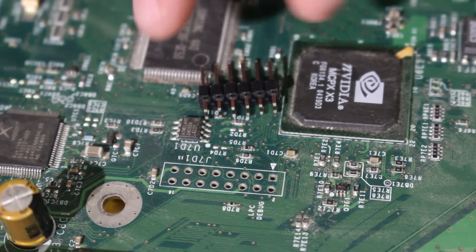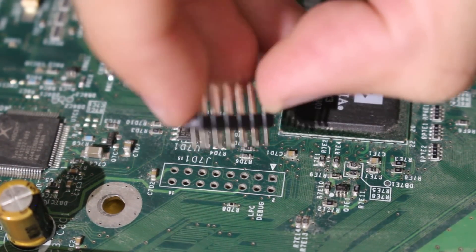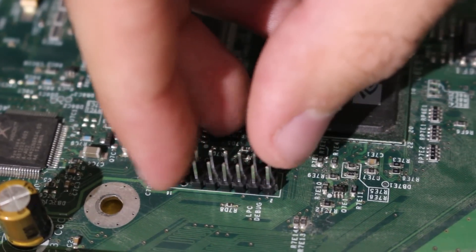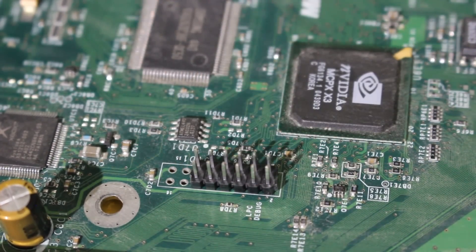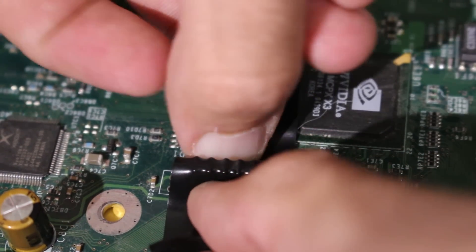Dirty motherboard, I know. I promise I cleaned it up afterwards. But what you want to do is find where your LPC debug area is. You want to take your pin header, make sure the part that is less exposed is going into the motherboard itself, and just drop it in like so. You want to install it at the bottom of that LPC debug area, not at the top. Drop this in, and then I recommend taking something such as electrical tape and taping it onto the top of the motherboard to make sure it's nice and secure. We're going to afterwards flip the motherboard over and solder this pin header into the console so it stays there permanently.